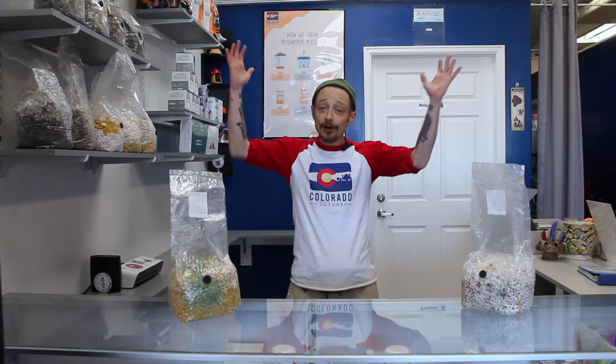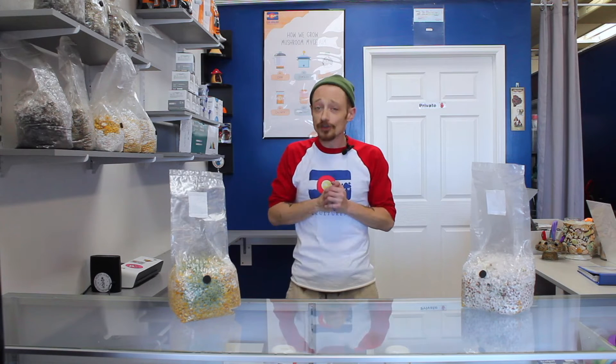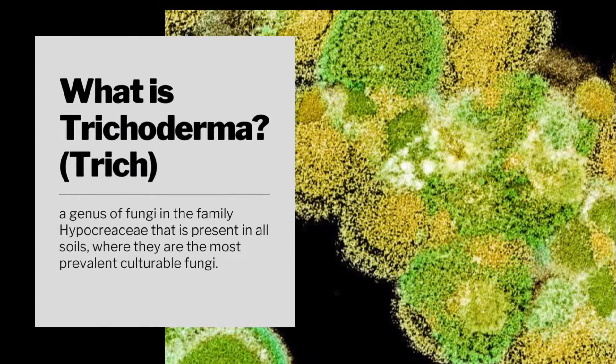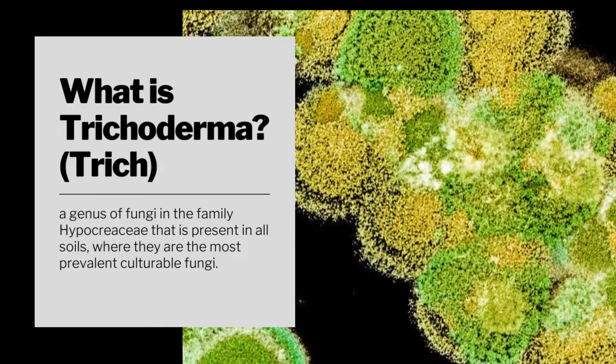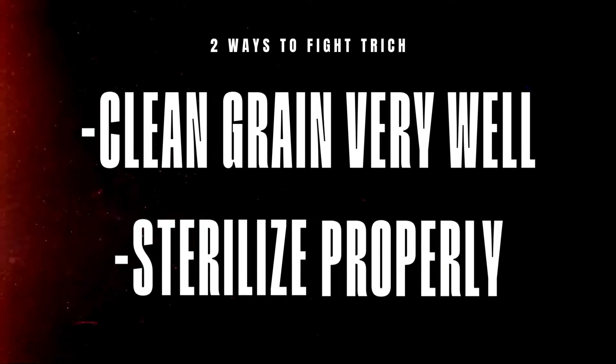Hey everybody, Brian from Colorado Cultures here. We wanted to show you a little video on what trichodermia is. Trichodermia is a type of fungus that is found in all soils. In mycology, a good way to avoid it is to clean your grains really well or sterilize them properly.